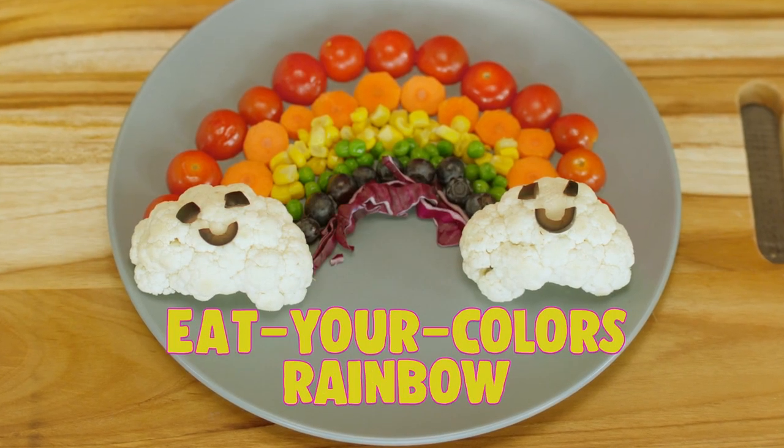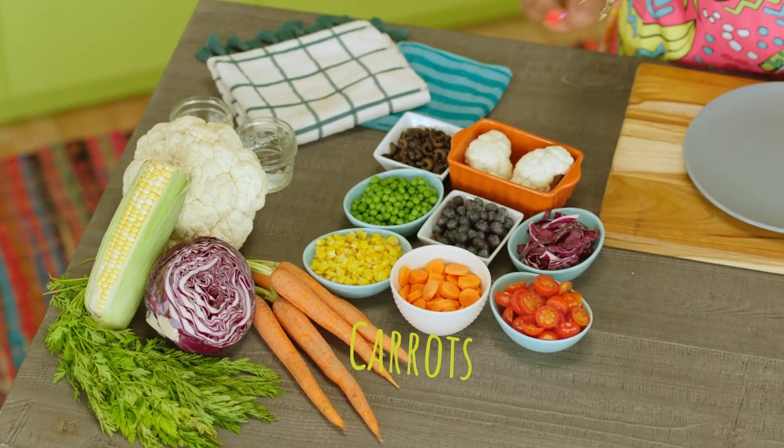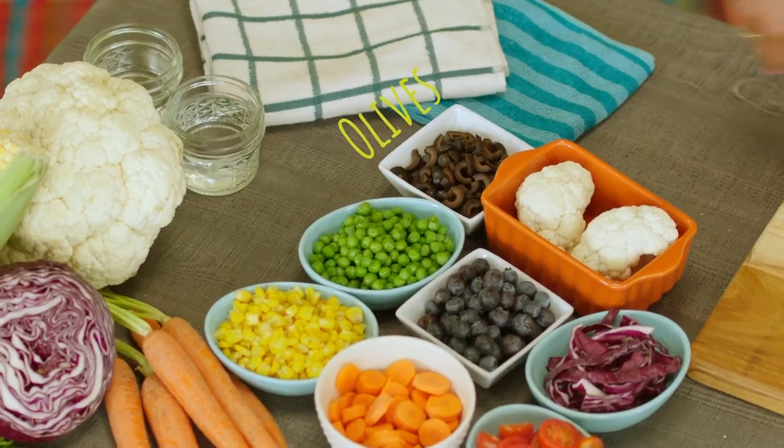So today's snack, we are going to make an Eat Your Colors rainbow. I'm going to use tomatoes, carrots, corn, green peas, blueberries, purple cabbage, and then I have cauliflower because I'm going to make some clouds, and then some black olives because we'll make a little face.